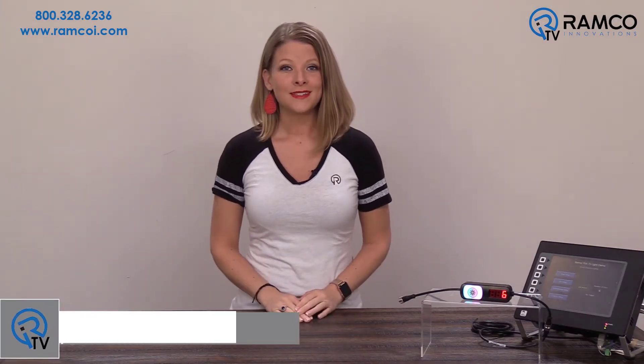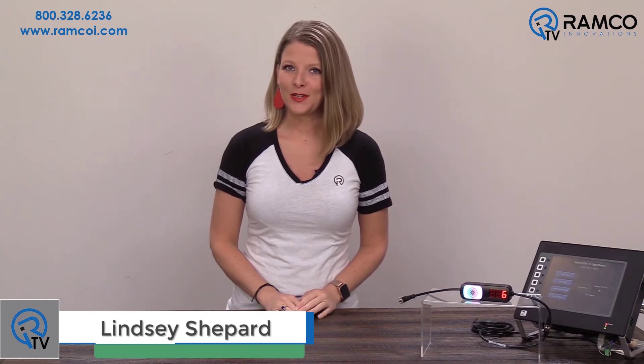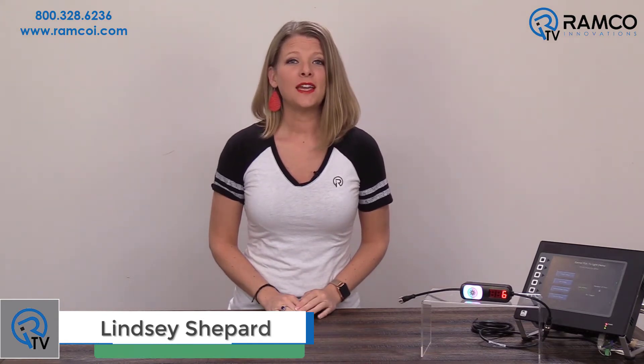Welcome to Ramco TV. Today we will be taking a look at the PTL 110 from Banner Engineering. The PTL 110 is a scalable, versatile device for your various pick-to-light applications. Let's take a look.